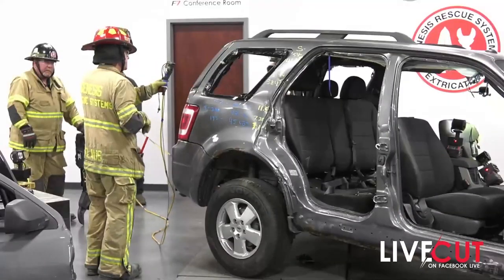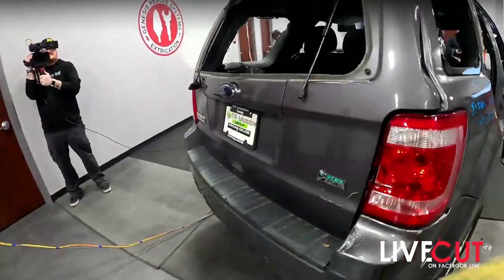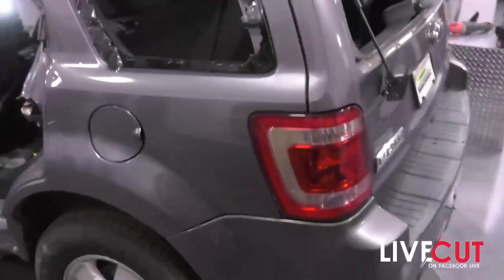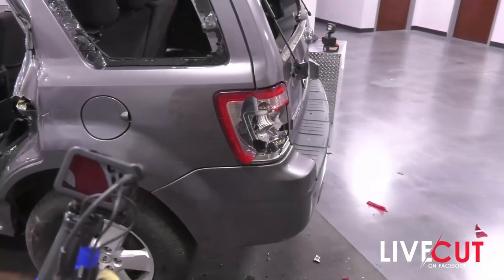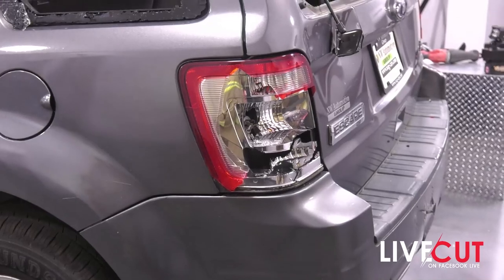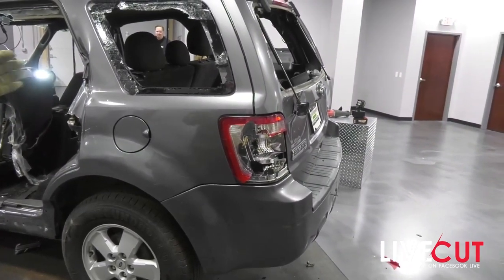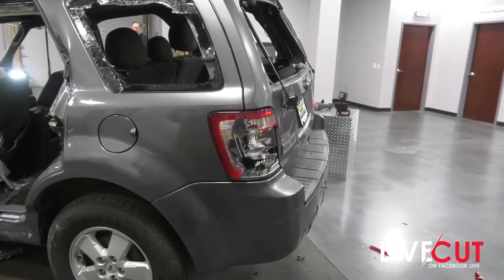You can see that this particular car already has a purchase point we can use. That's probably where we would start. If you don't have a purchase point, you'll see people do things like slam a spreader in. Did we make somewhat of a purchase point? Yes. Did we just scare the person inside the car? Double yes. Remember, when you're doing an extrication, it is all about the patient's condition and position. We don't want to scare them any more than necessary. Slamming a spreader or tool into a car is never the right thing to do — allow the tool to work for you.